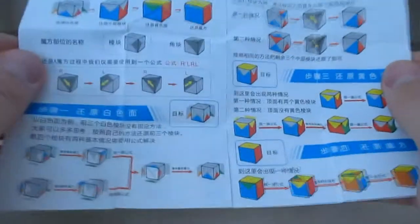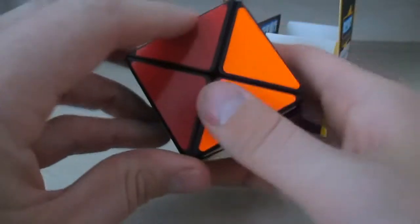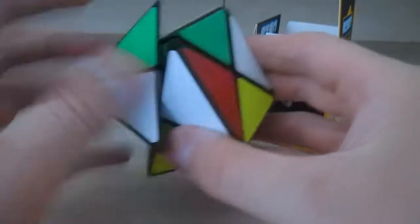So this is just an Ivy Cube. The next one — whatever this puzzle is called — they also provided instructions on how to solve it. It's called an X Cube, and the instructions show how to solve it — though the instructions are in Chinese. This is kind of how it works.